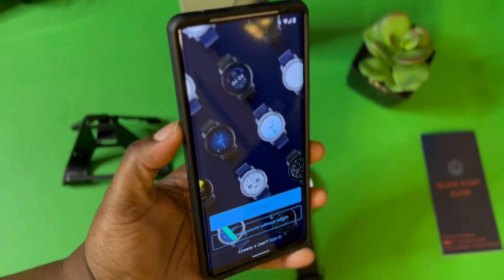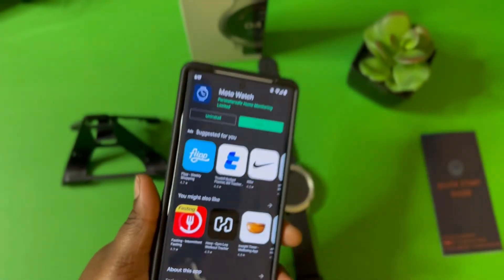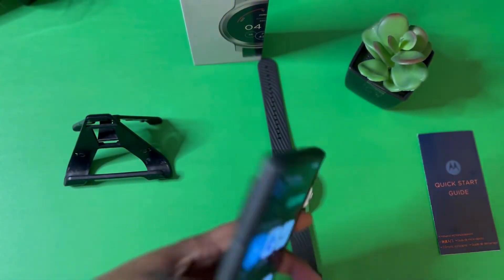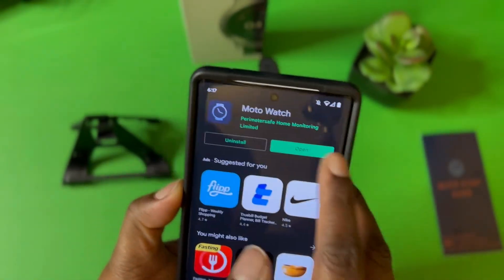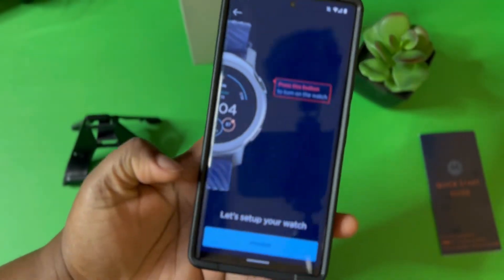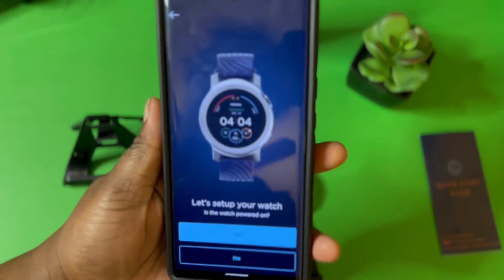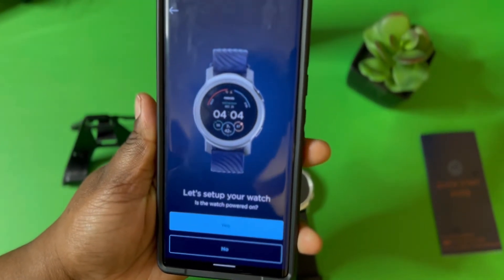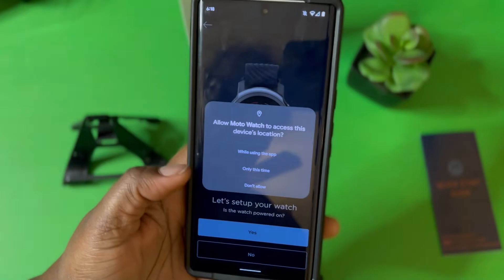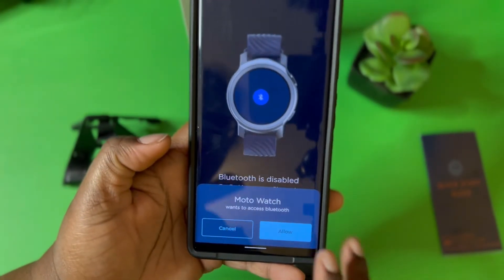So it says 'Setup' — this is what the app looks like. You would want to go to your app store and type in 'Moto Watch,' because this app is not running on Android — it's running on its own little Moto system, so you have to get the Moto app. Once you download it, hit open. It says 'Set up watch,' so I want to set up the watch. It says press the button to turn on the watch, which I've already done, so I'm going to hit proceed.